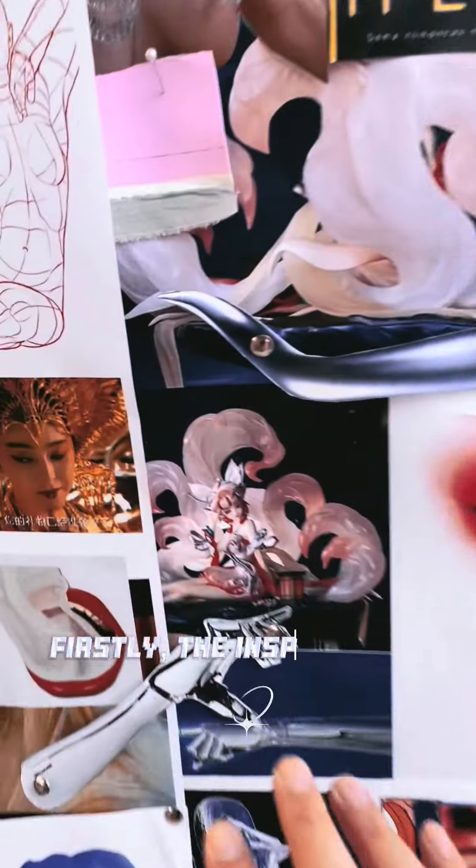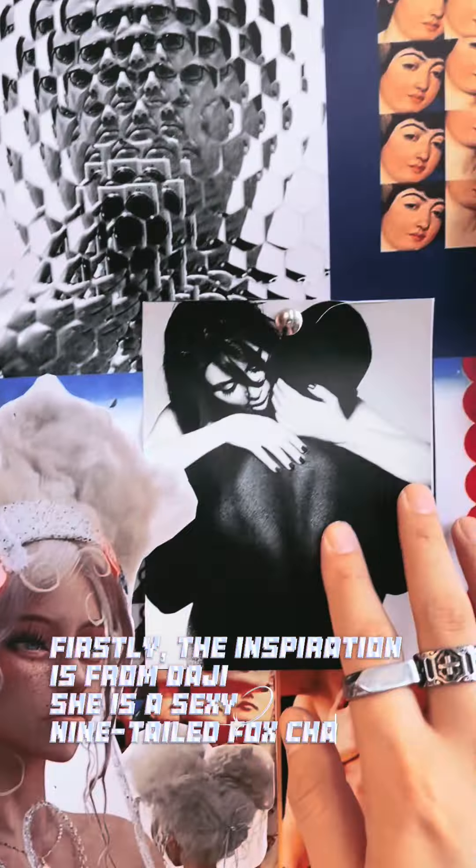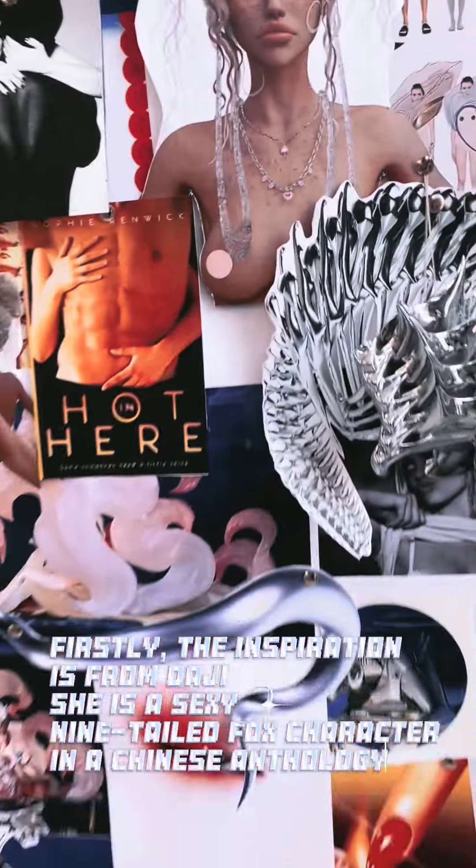Firstly, the inspiration is from Daji — she is a sexy nine-tailed fox character in a Chinese anthology.